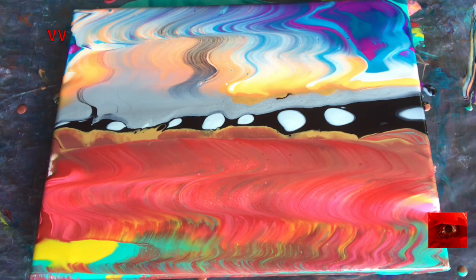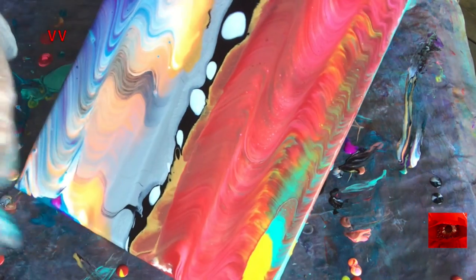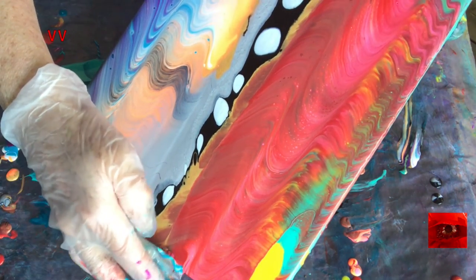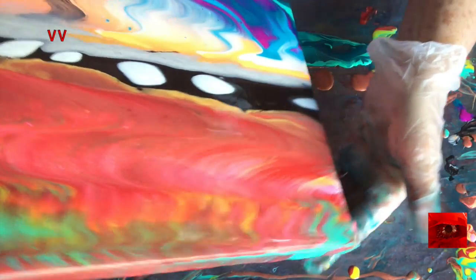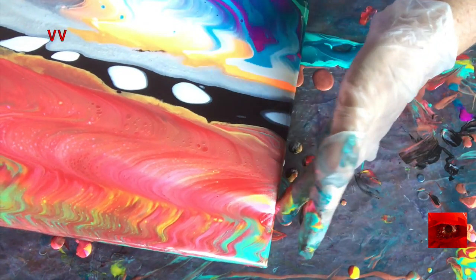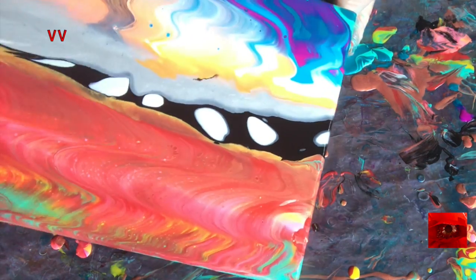And I think I might leave those black dots in the middle. So now I have to — once again, the sides suffer here. And there's always quite a bit of paint in the center so that that moves the fastest.